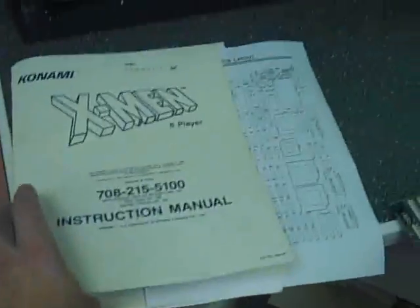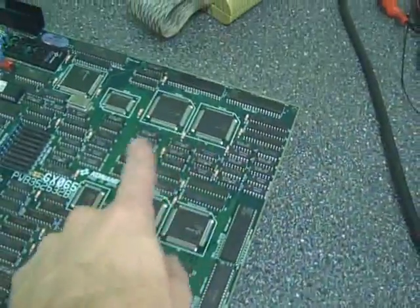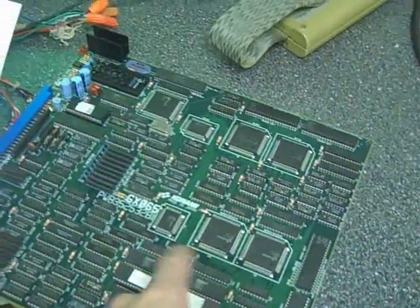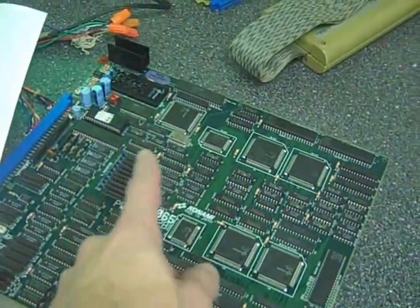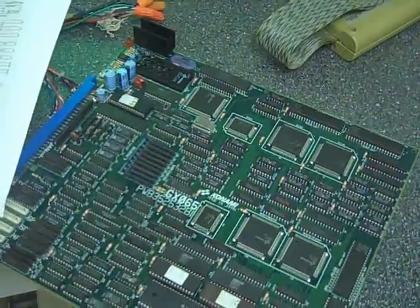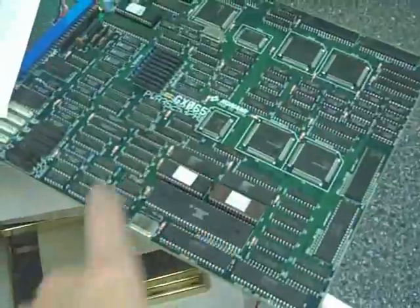The manual that comes with this game has an incomplete set of schematics. For example, none of these custom graphic chips are shown on the board, none of the custom chips, none of the audio circuitry — the Z80 and its ROM — those are not there. Basically just a small section is in the schematics.